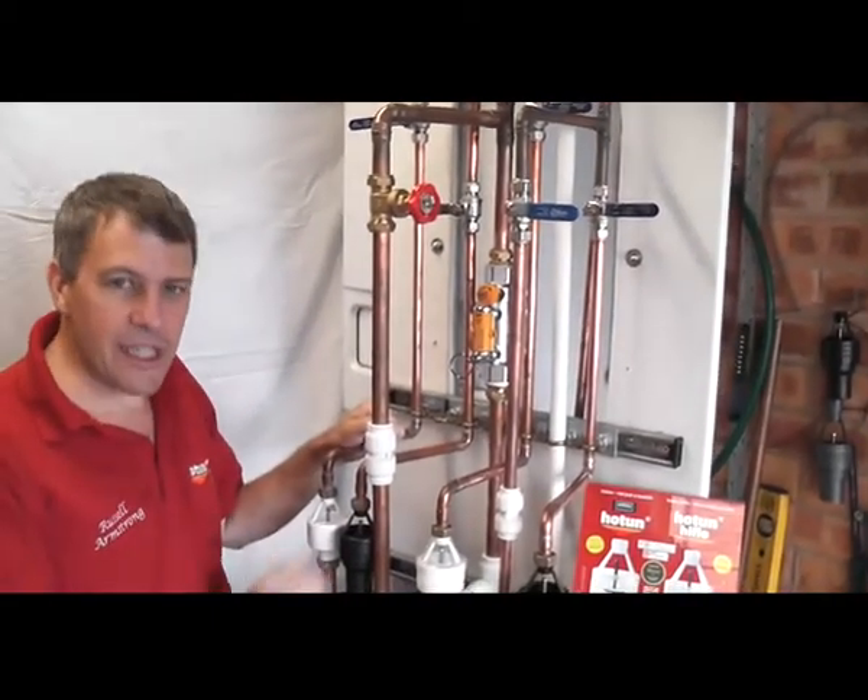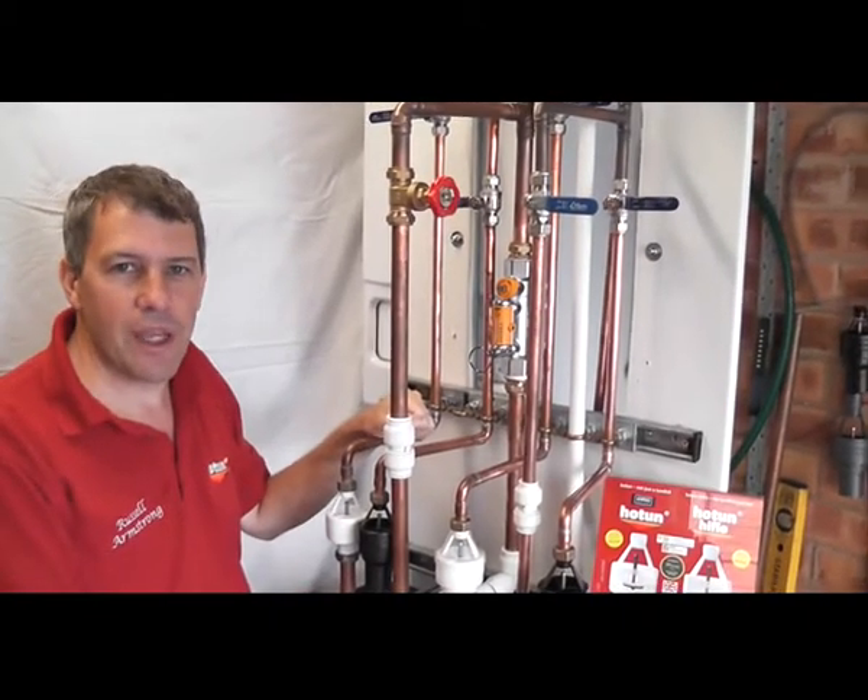So now I'm going to fill the sump up full of water, and then we'll come back to you in a minute and start the circuit testing.